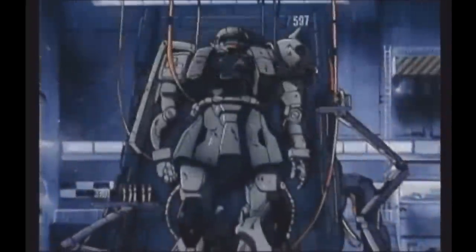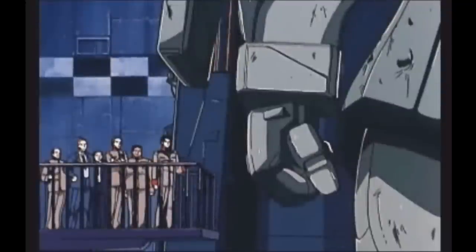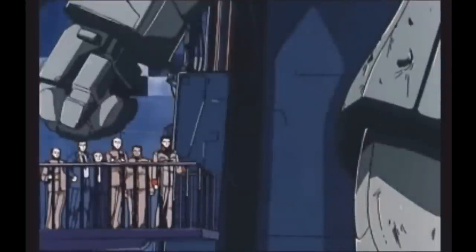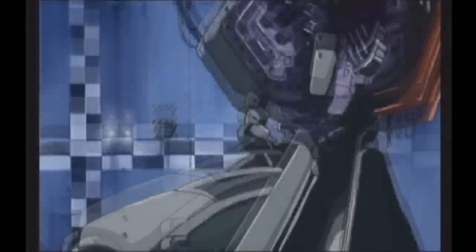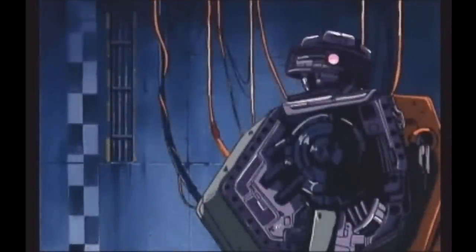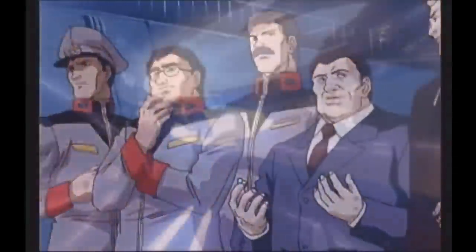When the Federation first caught wind of Zeon's mobile suits, they were unimpressed and disinterested. The main feeling amongst the top brass was that these new toy robots would prove insignificant on the battlefield, choosing instead to rely on their brand new fleet.